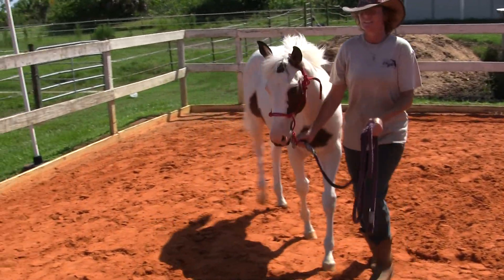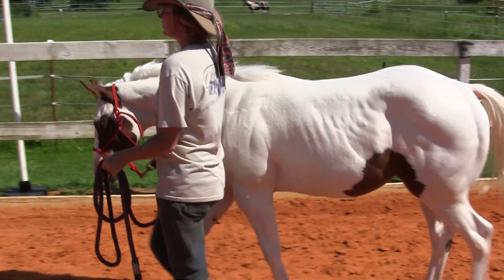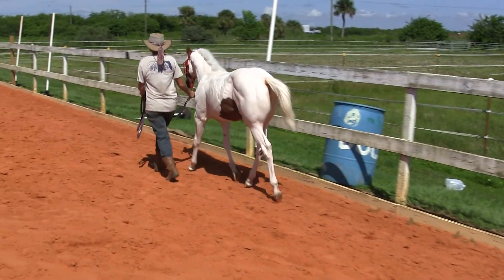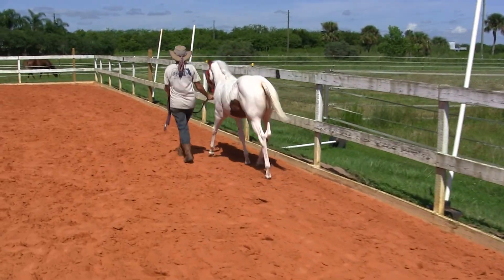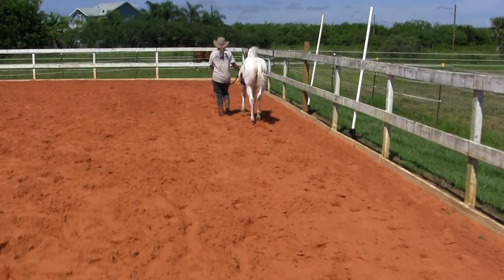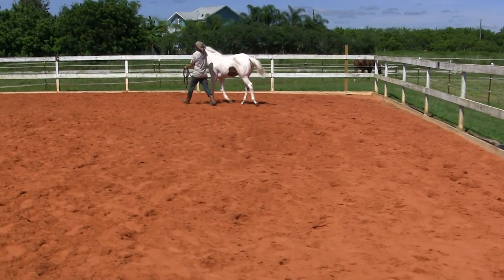When you're on pattern, if your horse is not pivoting well, please just use your finger. At a show you cannot do that, but at home you want to be consistent. Once you get to where you can just put your hand out and they go, then you're ready to switch back to regular hands.